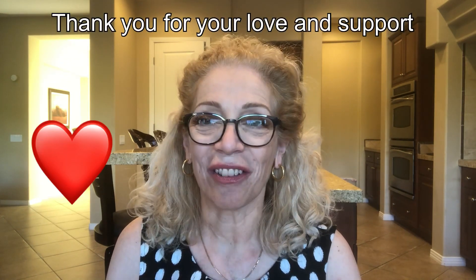I want to thank all my subscribers — without you, as I mentioned all the time, I would not be here. You are the soul and the heart of my channel, so I want to thank you so much.